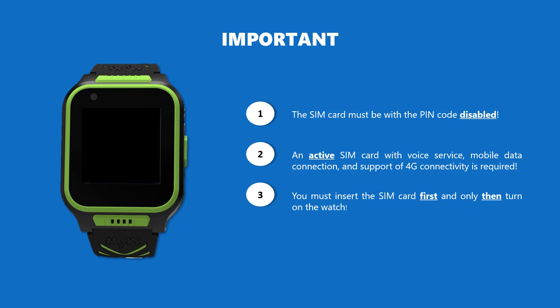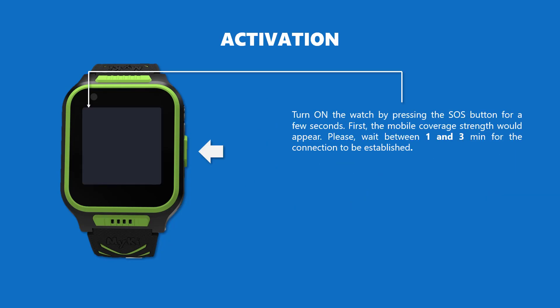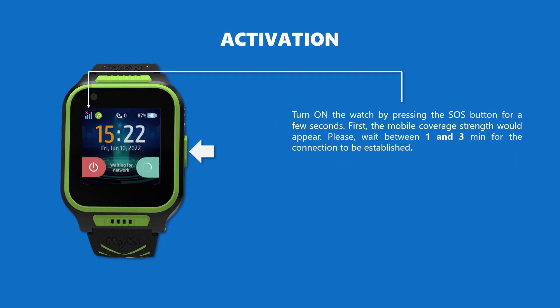Please make sure to insert the SIM card first and only then turn on the watch. Turn on the watch by pressing the SOS button for a few seconds.